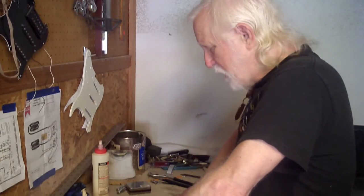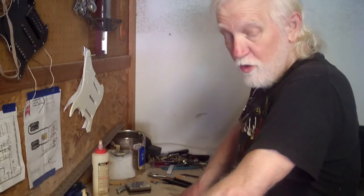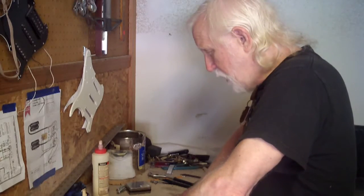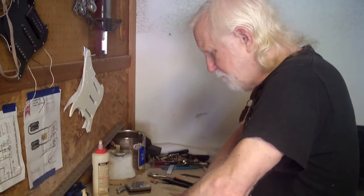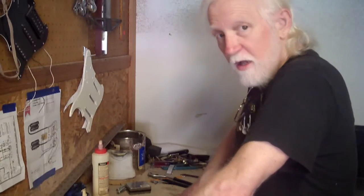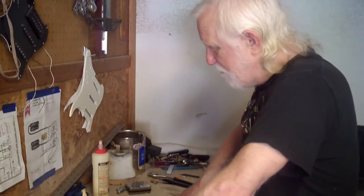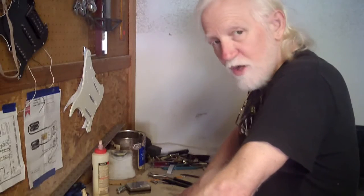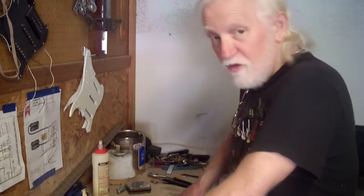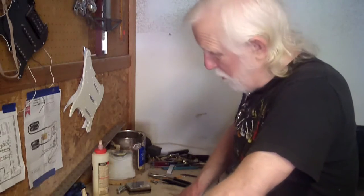I did a bunch of measuring and trial fitting, and measured the one Strat neck I have handy that's in a nice guitar. I'm going to end up using the original neck on this — it's not going to be that much of a Trans Fender guitar. To tell you the truth, the logistics of changing the scale length would leave my pickup routes where I don't want them.